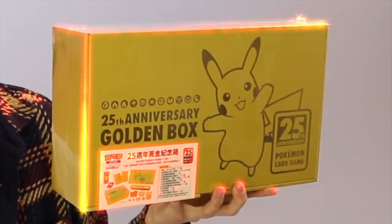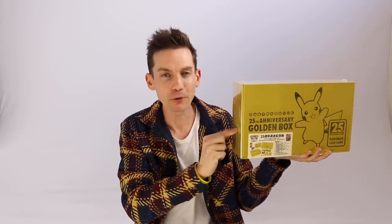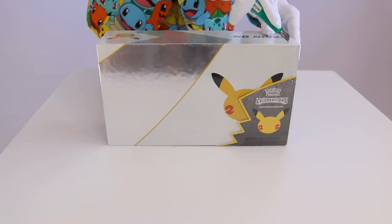So today we are unboxing Japan and China's answer to the English Ultra Premium Collection Box. This right here is known as the 25th Anniversary Golden Box. By looking at the front, this is ridiculous high quality packaging — Pikachu is on the front, 25th Anniversary is all embossed on there. It is so sick.